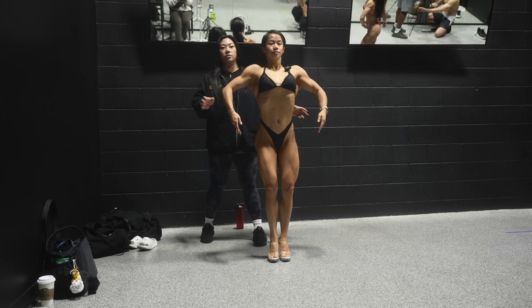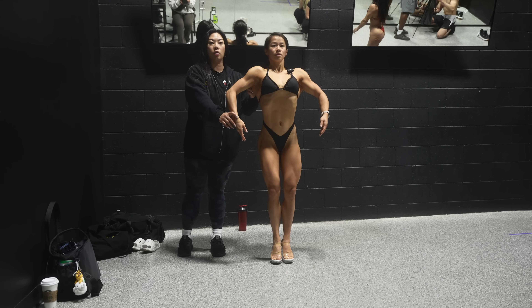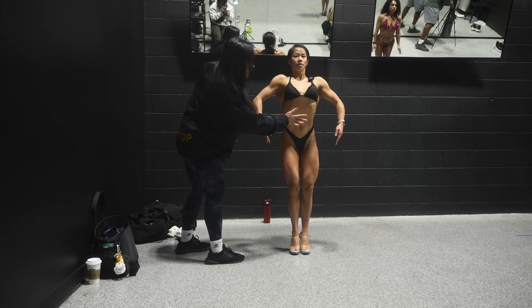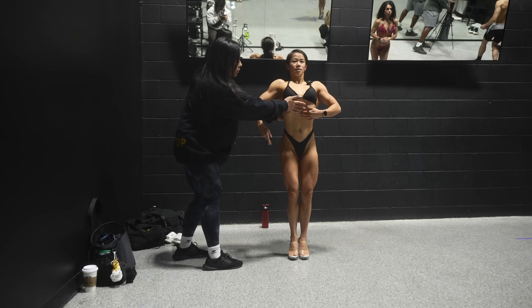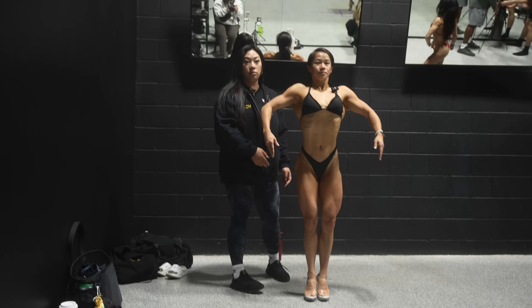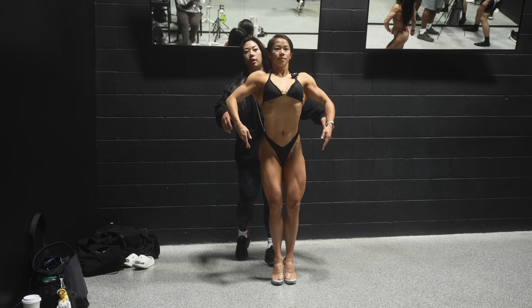Rotate much better through the arms and the shoulders. This arm can even kind of pull forward a touch and then drop. And then that vacuum should be through here, right there. So it's not so much of an extension through here. Pull yourself tall and then belly button in. There we go. See how that will narrow you in even more? Tightening up more there.